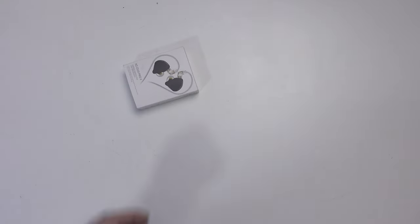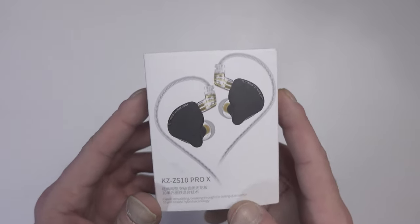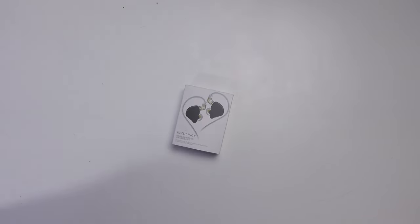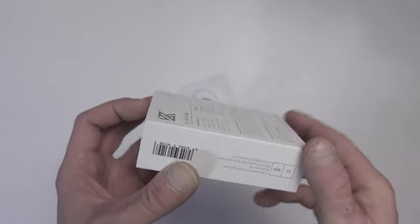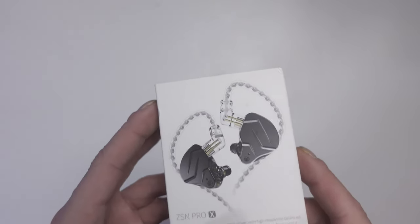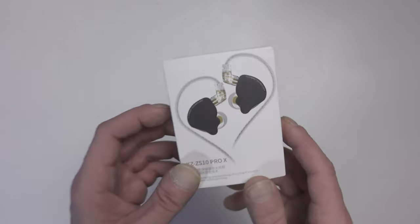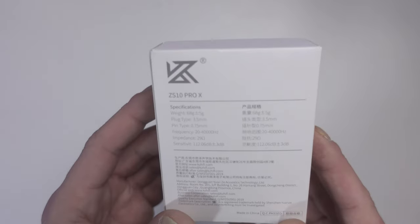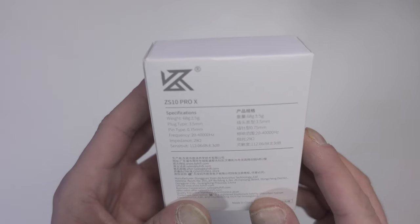Here we go — pretty basic generic packaging with the KZ ZS10 Pro X branding. The old version I bought for vocal tracking had dual armature drivers and wasn't great for gaming. These new ones are supposed to have 10 armature drivers: one handling bass and the others providing balance.